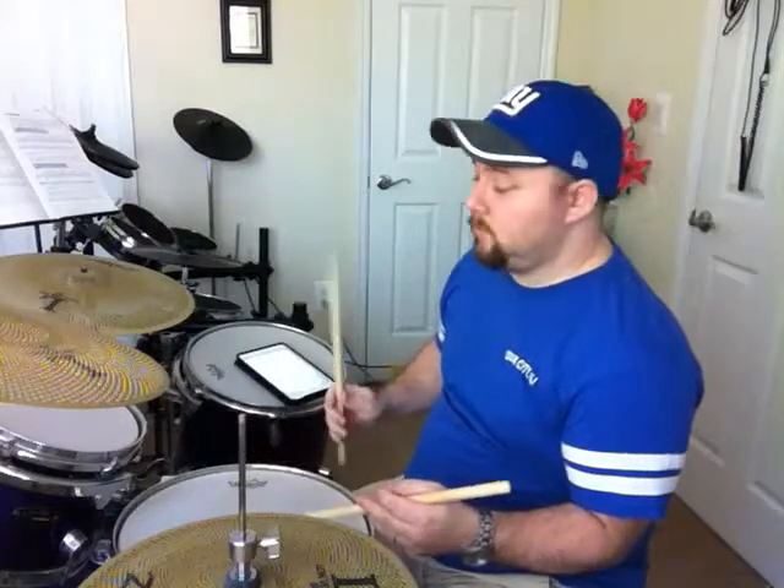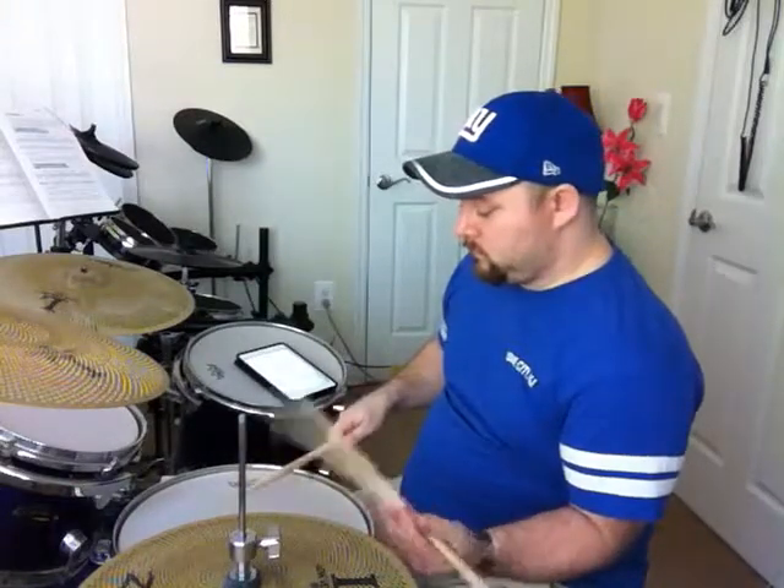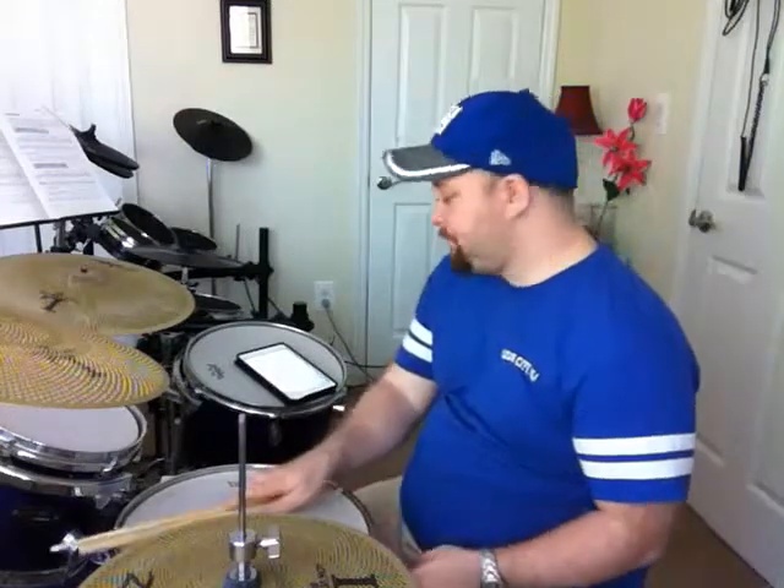Put it together. So that's it for the flam tap. Talk to you next time.